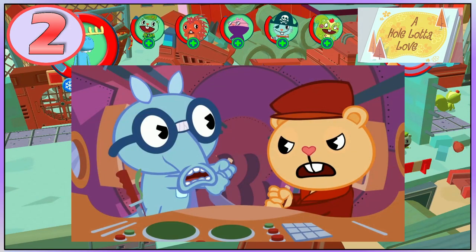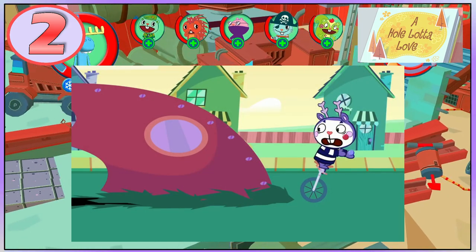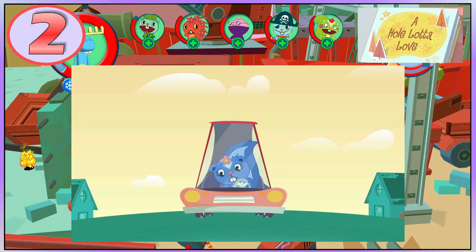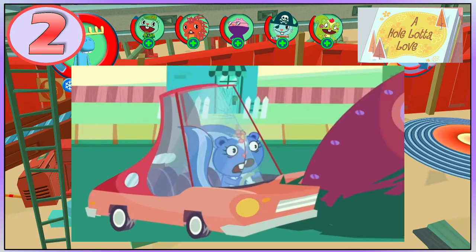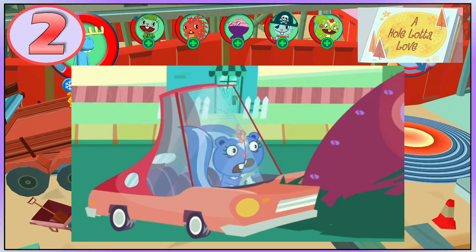Sniffles and Pop are fighting over the controls of a drilling machine in A Whole Lotta Love, and the machine starts going in different directions. It starts chasing Mime and then disappears, but Mime sees Petunia in a car driving towards him. If you pause at the right moment, you can see that Petunia is split in half, and her windshield is broken and part of it is missing, before the wing of the machine hits that part of the car.